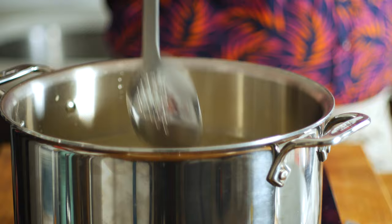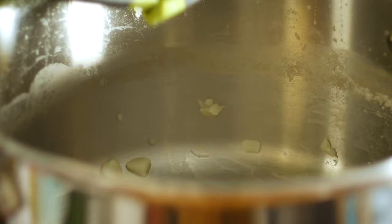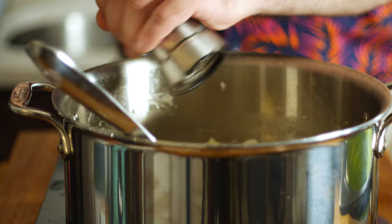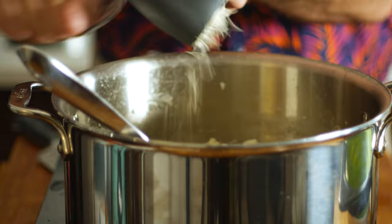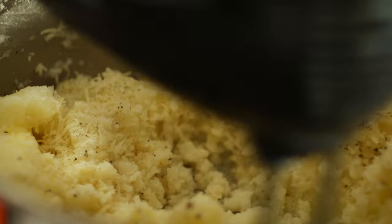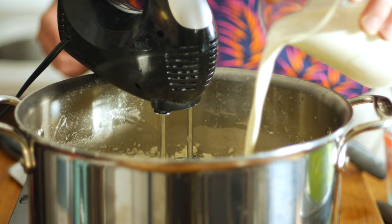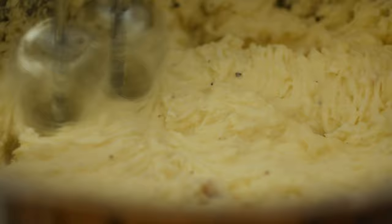Once the potatoes are nice and soft, strain them out. Then return them to the pot with a full stick of butter — that's about 110 grams for those who don't get their butter in sticks. Season with some freshly ground black pepper, four cloves of minced garlic, and a good handful of grated parmesan cheese. Now whip those with a hand mixer and once the butter has melted and incorporated, add in about 125 milliliters of heavy cream — that's between 30 and 36 percent in the US, but feel free to use something lighter. This will just make them extra creamy. Continue to whip until that's all incorporated.